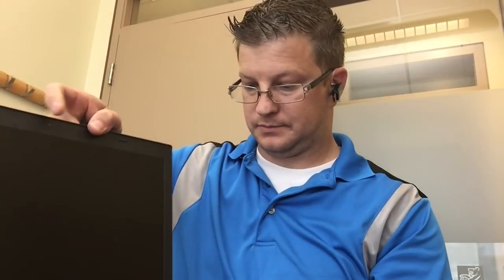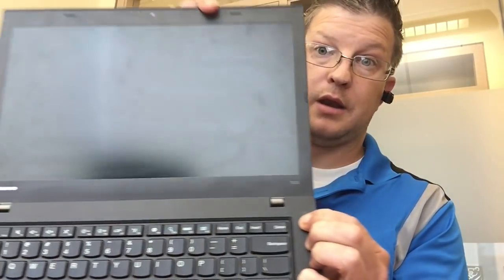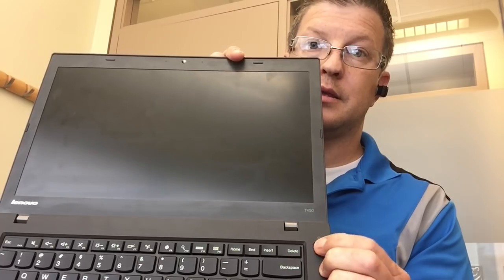Just to show you that it doesn't turn on, I'll put the battery back in, flip it up, and nothing happens.